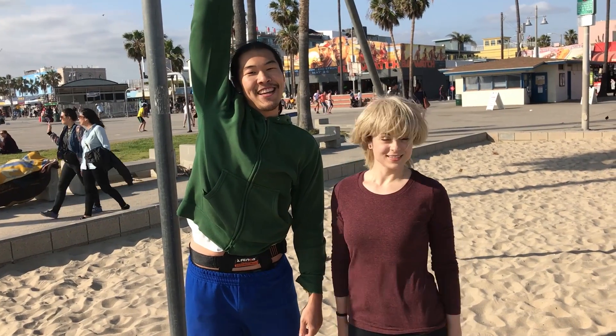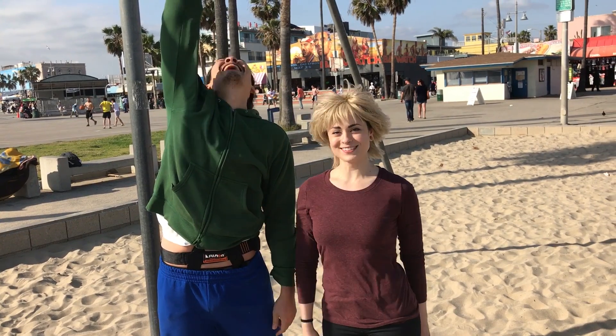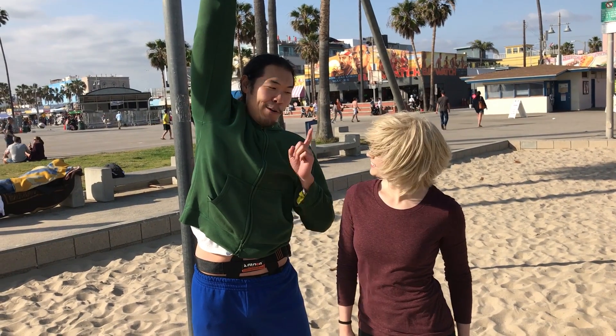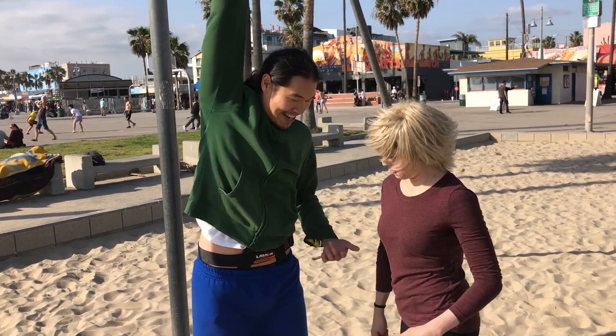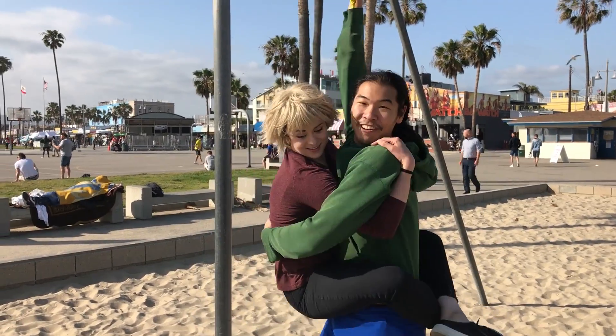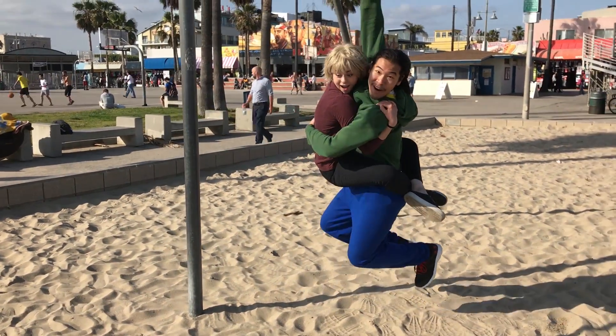We have Gwen Stacy here — our very own Gwen Stacy. Say hi, Gwen. I'm gonna see if I can hold you up with my one arm. See if you can just jump up on me. Three, two, one. Woo!